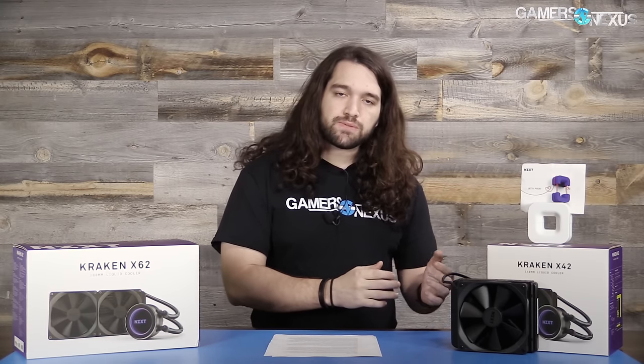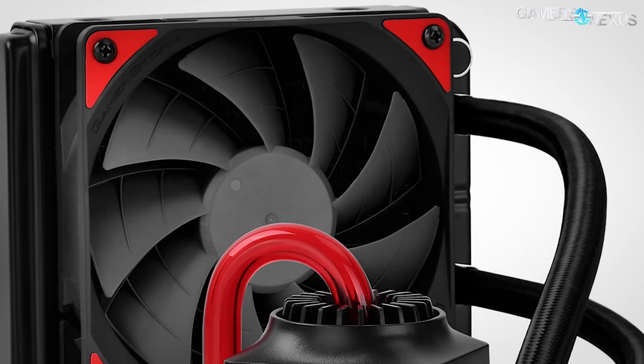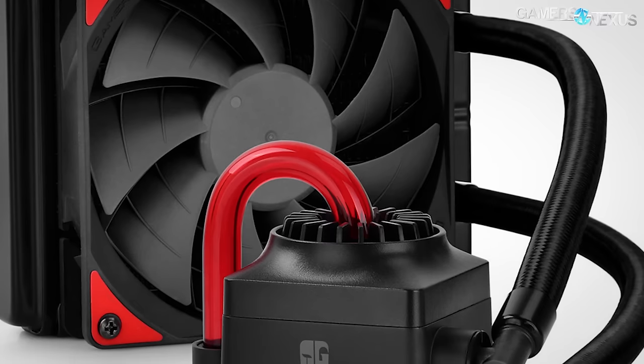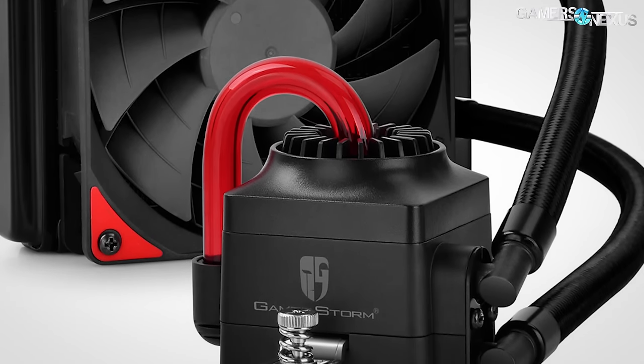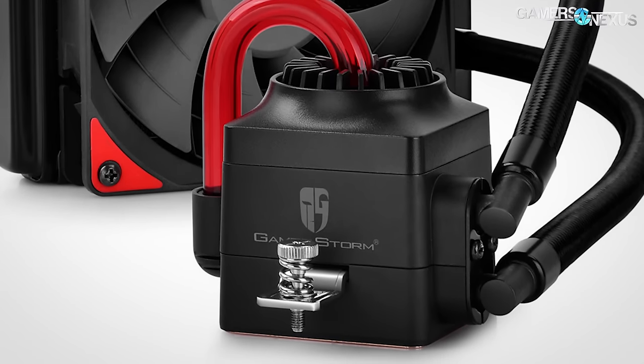A couple of folks like Deepcool do some really interesting stuff where they position the pump kind of on the block, but not quite, for legal reasons. So there are a lot of different executions of the core function, which is to get a pump in the loop somewhere — the difference is just how that's pulled off.